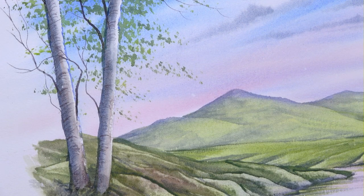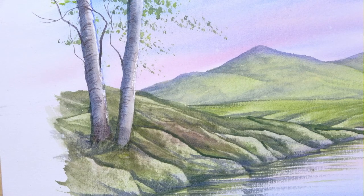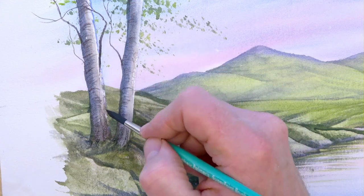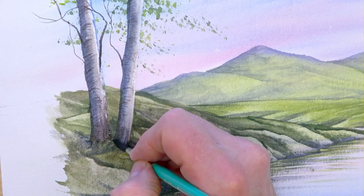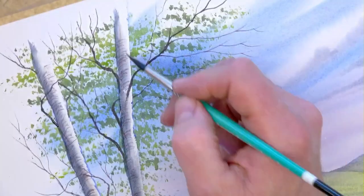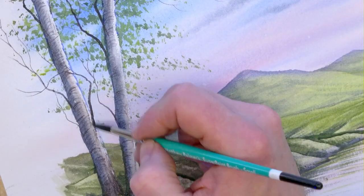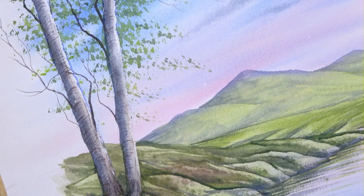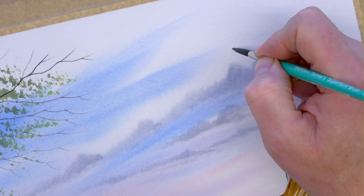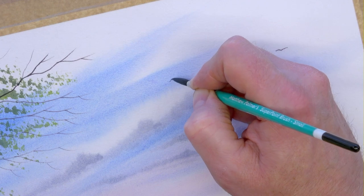Now using a size 6 brush with the same colour - just adding a bit of dry brush to the bottom - to give a little bit of extra detail and ground the tree. Utilising the grain of the paper, we can add a bit of dry brush texture. At the same time we can put some birds in the sky as well. Lovely finish to the trees.